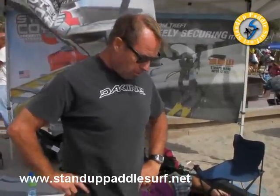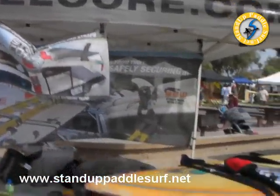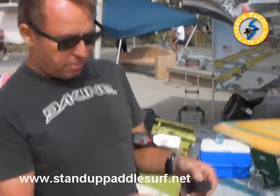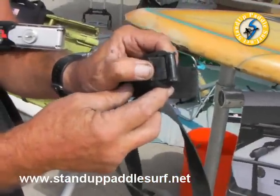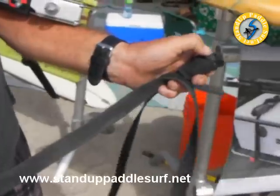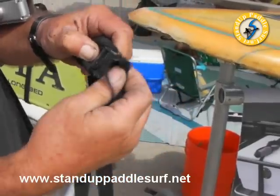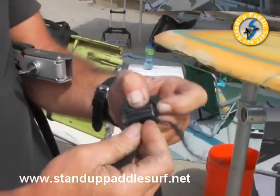They're also safer because they're easier to use — meaning easier to put on. Your standard tie-downs are usually this type, with a spring-loaded cam. You have to push the cam down, put it around your board, and then try to thread it. When it's frayed like this, trying to get it in here while it's on your rack is a very difficult task.